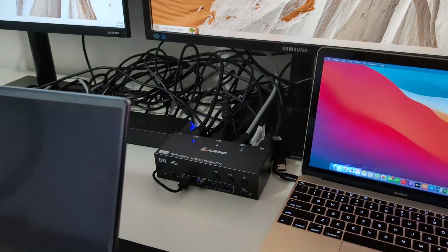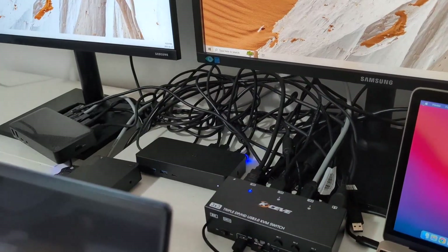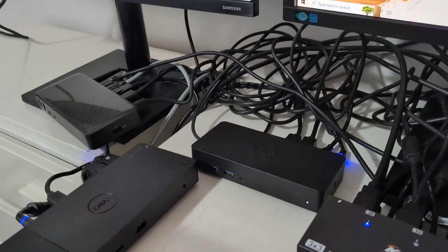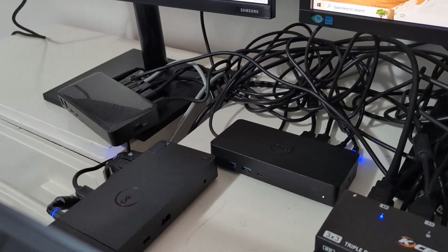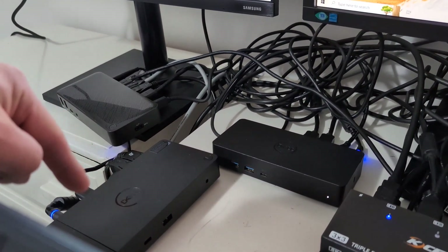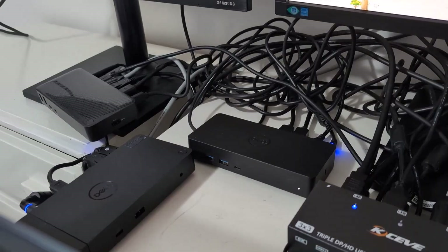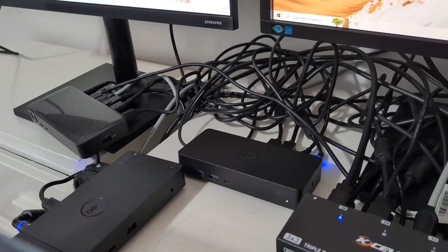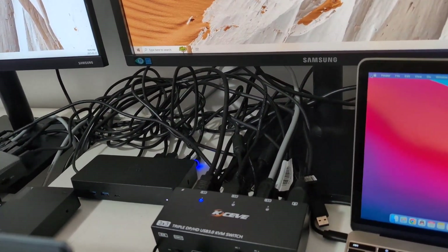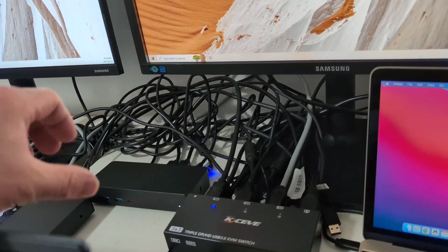I've wired everything up. I have three docking stations connected — cables are still a mess, but with enough time and zip ties they'd look prettier. The three docking stations are: a Targus with Thunderbolt MST technology, a Dell WD19 with Thunderbolt MST technology, and a Dell D6000 with DisplayLink.